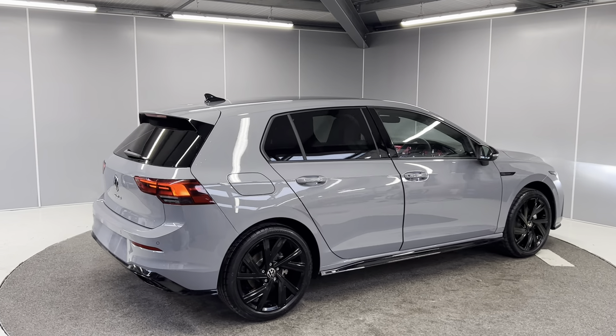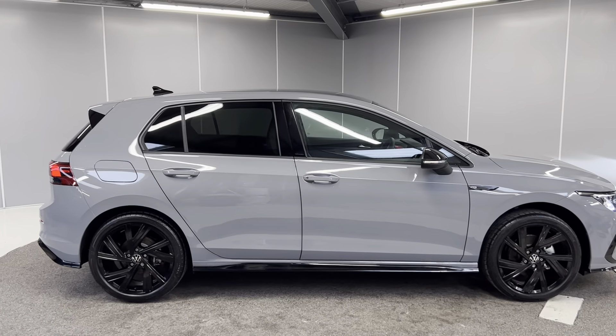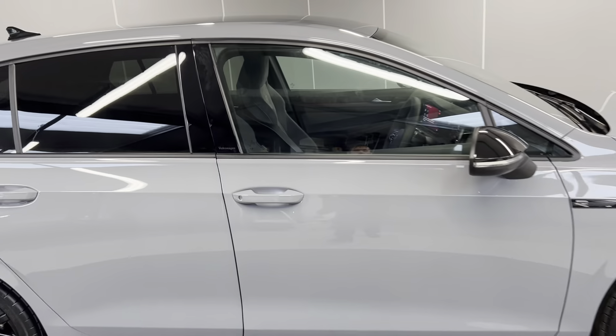All Volkswagens do come with a three-year manufacturer's warranty from new. The car is available and in stock now, though it's not been PDI'd just yet.